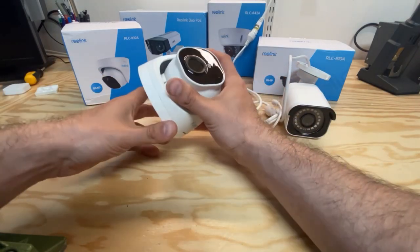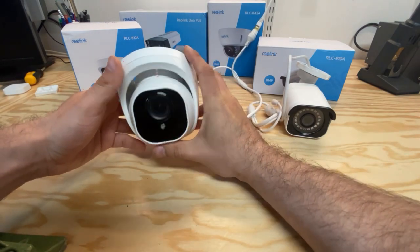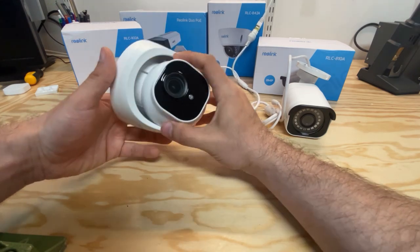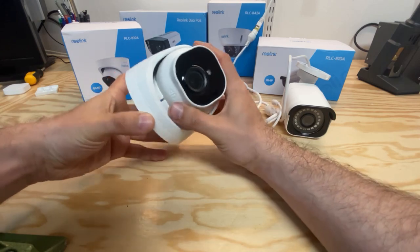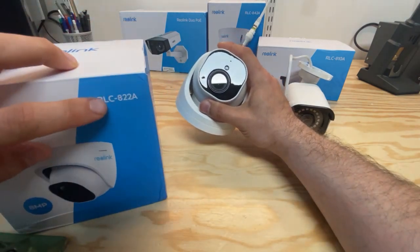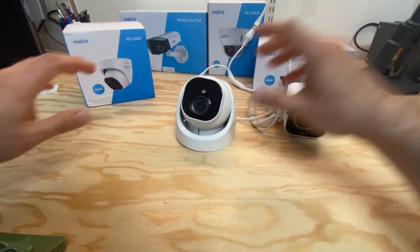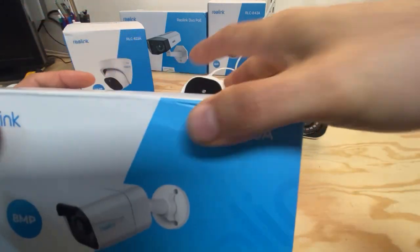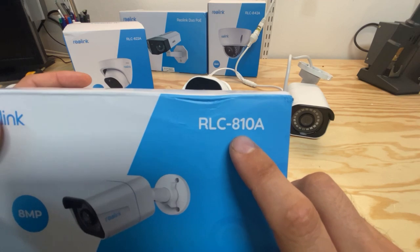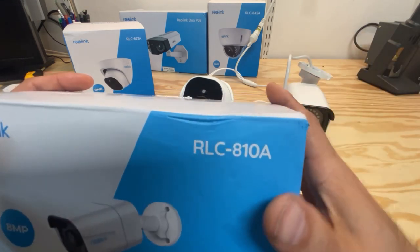It's time to review another PoE security camera from Reolink. This camera has been provided to me for free, so you should consider this a paid product demonstration. This time I'm reviewing the camera called RLC822A, which is somewhat similar to another video I made with the RLC-810A. You should watch that video also for more details.